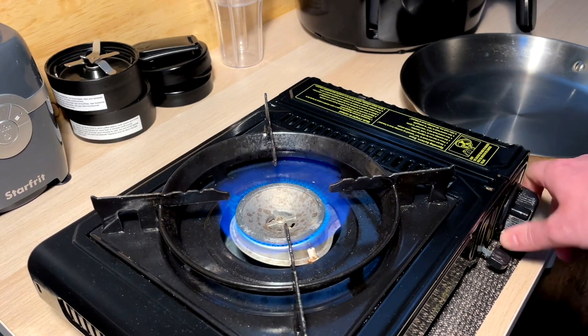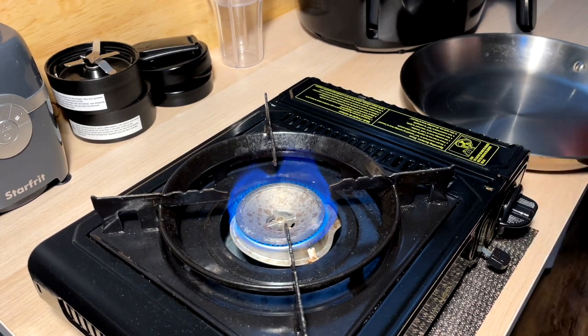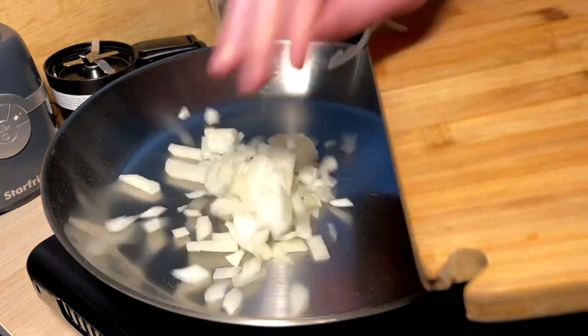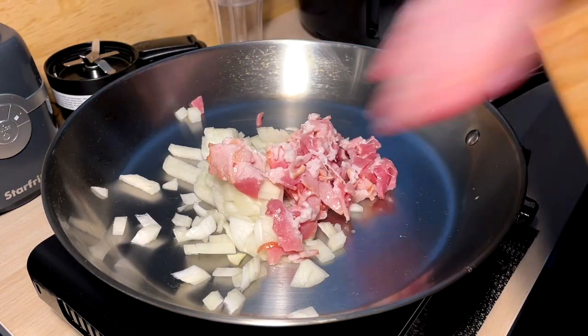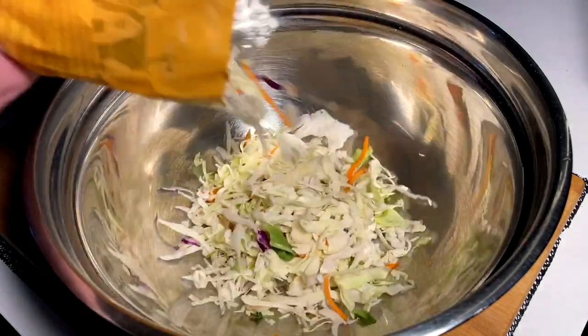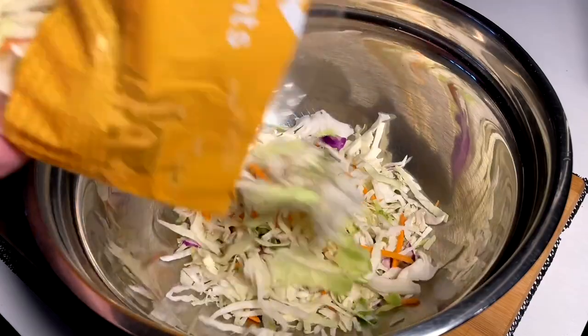Alright, I think we know what comes next here. We got the flame up on medium, pan on, go ahead and go in — bacon. While that's doing its thing, quick little bag of coleslaw — pre-made slaw right into the bowl, just going to mix it up.